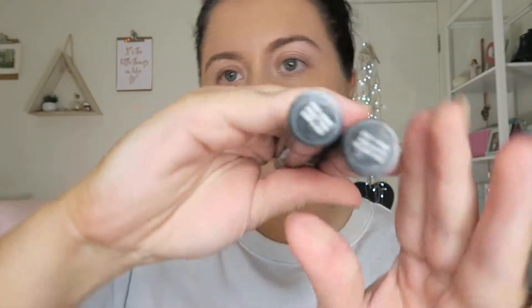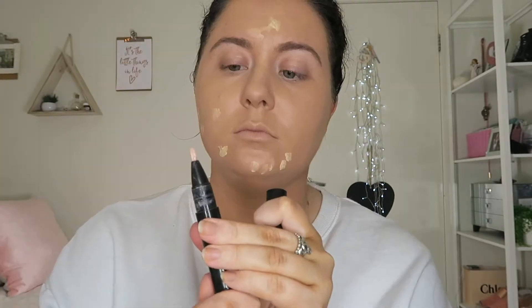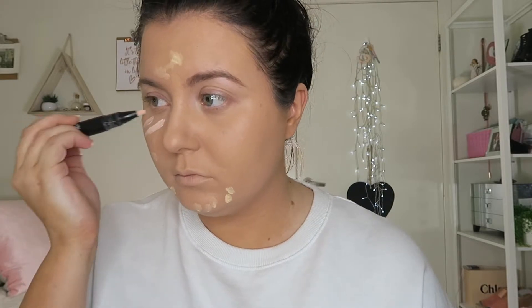Now moving on into concealing. I'm going to use my MAC Prep and Prime just to conceal those little areas that needed a bit extra, and using the Radiant Rose underneath my eyes. You'll see in a second — it definitely gives the nicest glow to your skin. I highly recommend this product.